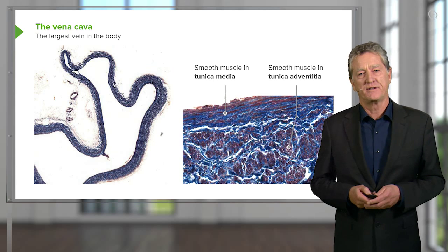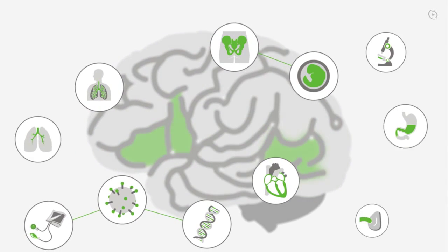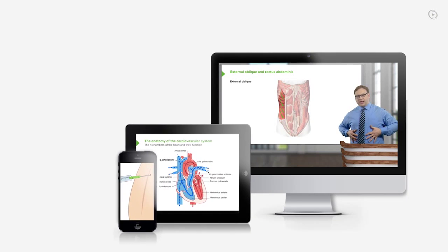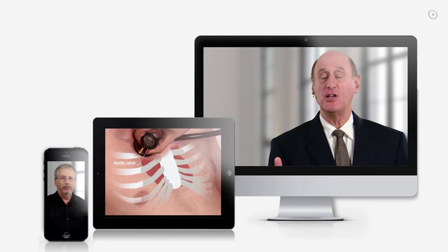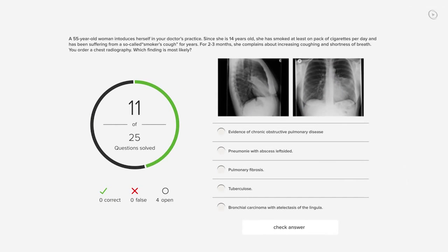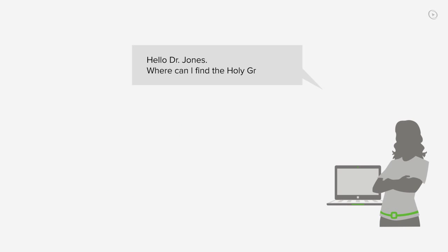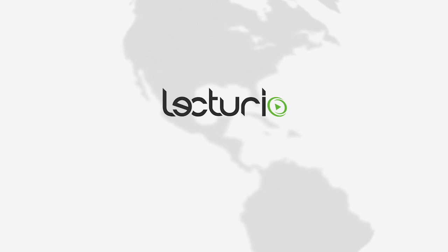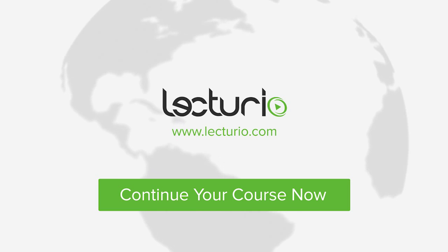It's a characteristic feature of the vena cava. You just completed your first video of the world's best medical exam preparation. Lecturio brings the knowledge of worldwide leading medical experts and teaching award winners to your PC, tablet, or smartphone. Prepare yourself and check your progress with thousands of quiz questions customized to USMLE standards. You can also get in touch with our medical experts personally. Visit Lecturio.com now and continue with the most inspiring medical education around the globe.